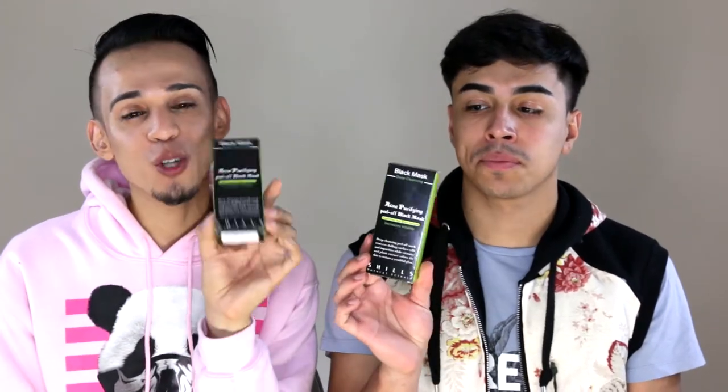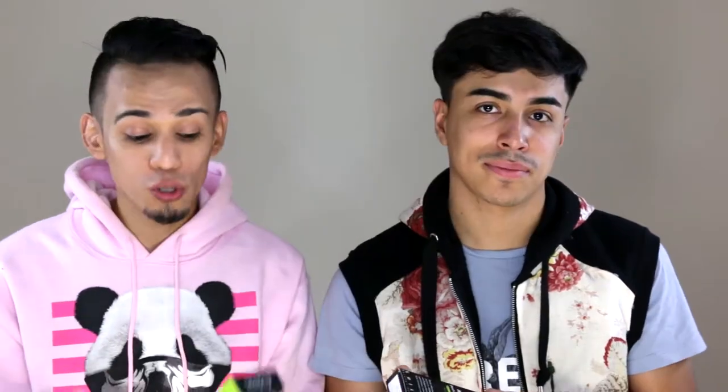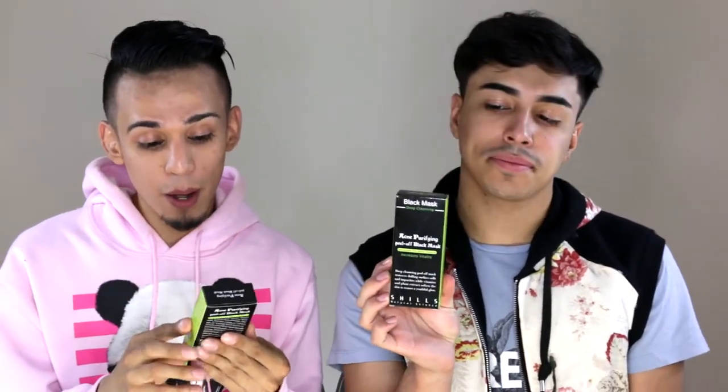I'm so excited to try this because I hear a lot of mixed reviews — it works, it doesn't work — so today I guess I'll get to find out for myself. This does say it's an acne purifying peel-off black mask. It doesn't say anything about pores. I've got a little bit of pores right here, not too crazy, and a little bit of blackheads on my nose. I think you have blackheads too.